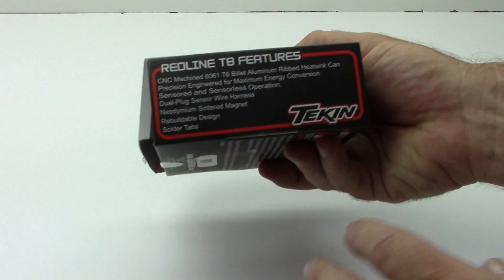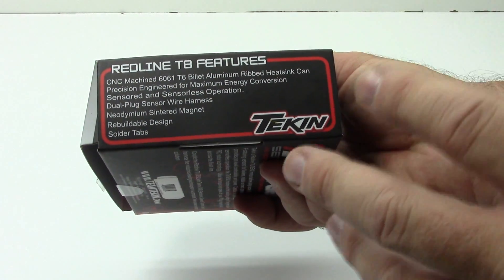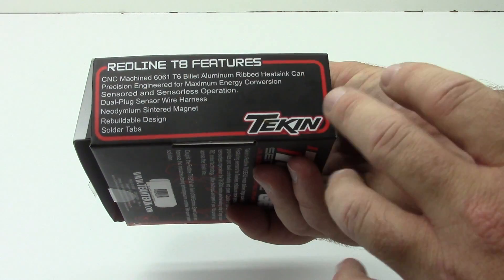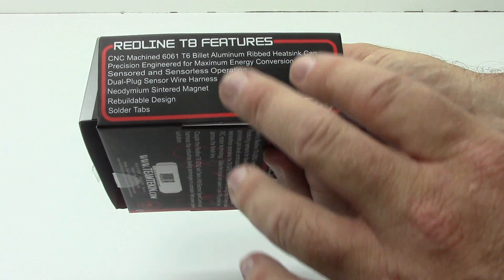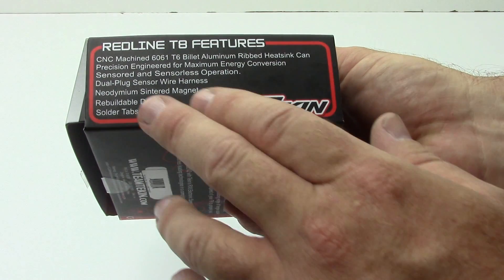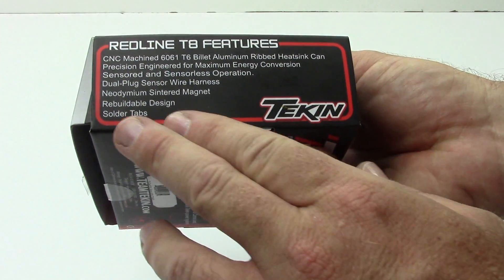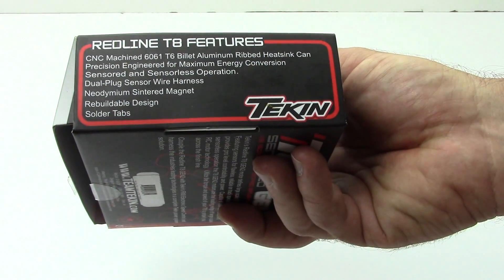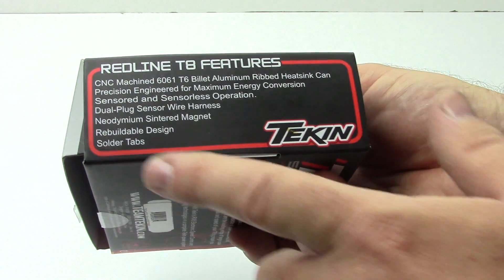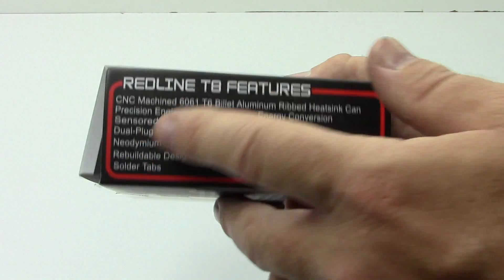Right here you do get a great 4030 CNC machined aluminum ribbed heat sink can — precision engineered for maximum energy conversion. Sensored or sensorless design, great magnets inside, and a rebuildable design. Also replaceable solder tabs, so if you have to replace them you can, which is pretty cool. Love the solder tabs on these things — they're strong, very minimal, but you get great power transfer.